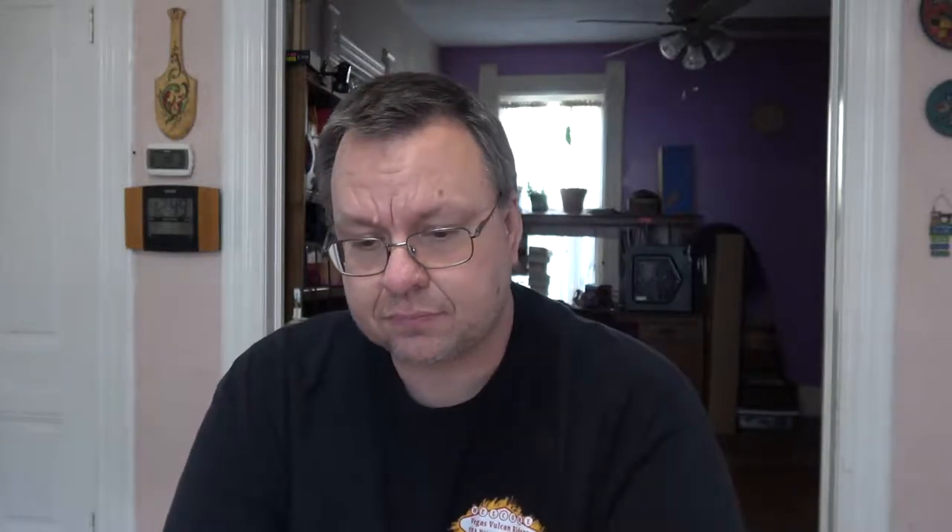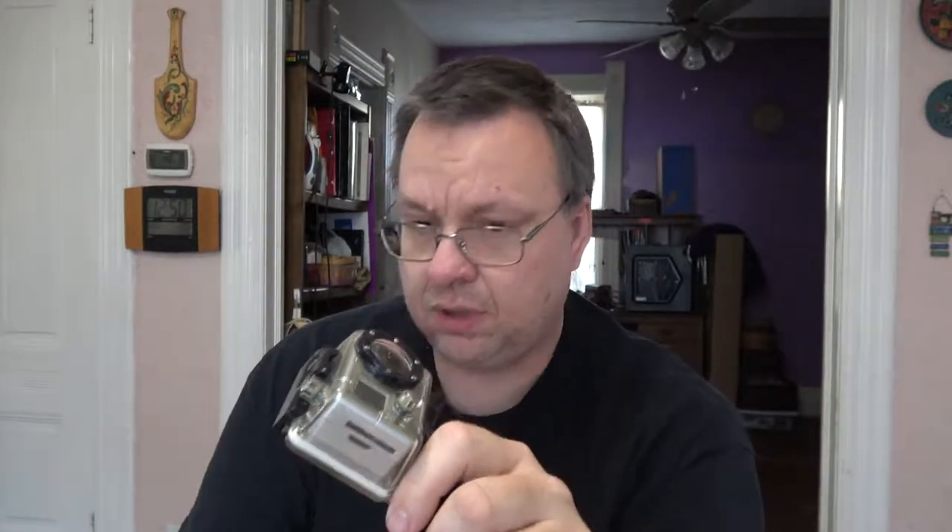I'm putting the GoPro in its regular case. What I need to do is get to the ports on the backside here, and I need to mark the port for the microphone because I've got to put this through the plastic. The holes are on this side, so I need to find and mark the hole on the casing. I'm just trying to line it up best I can, blow on it to dry the ink a little bit. There's my mark on the microphone jack.